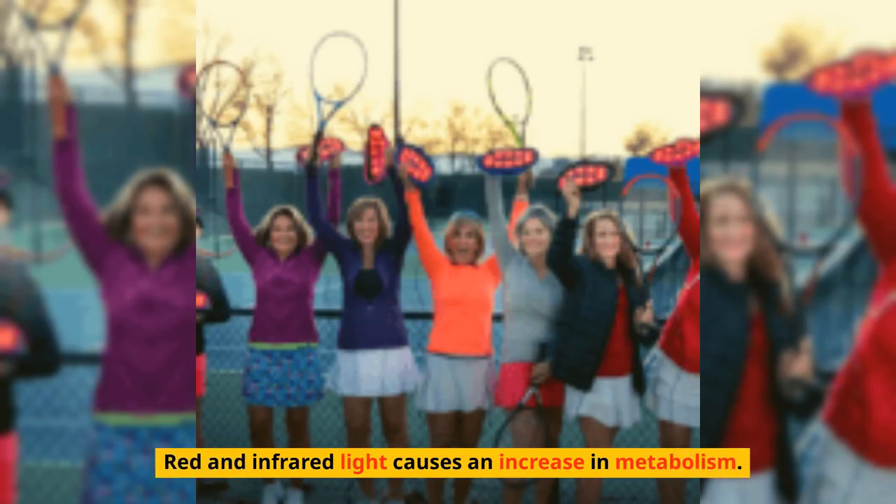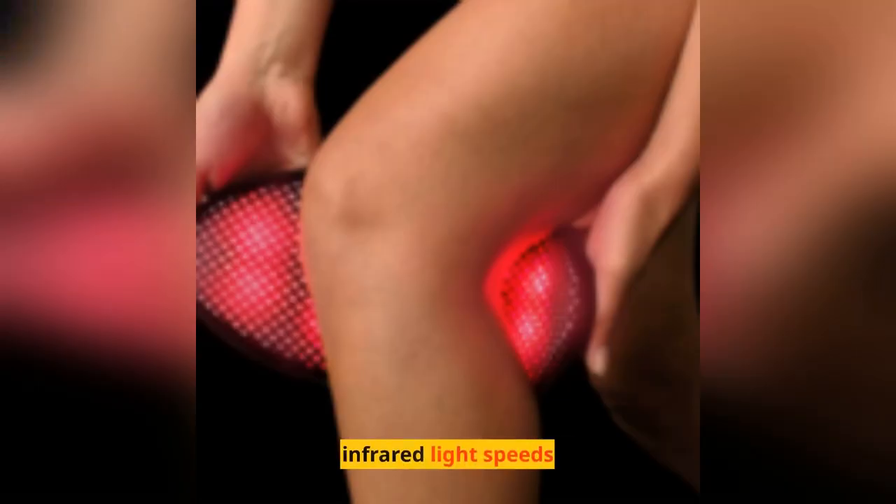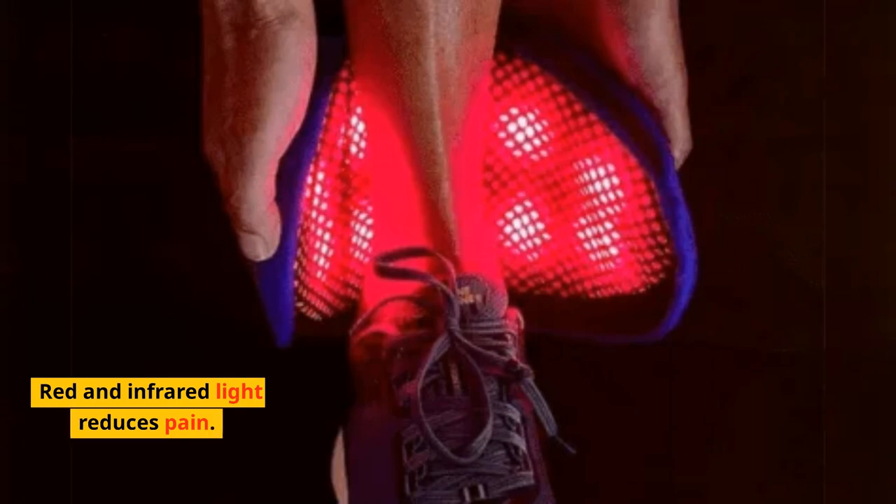Red and Infrared Light causes an increase in metabolism, speeds healing, and reduces pain.